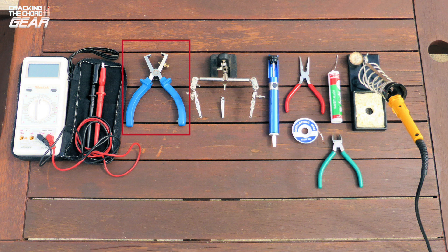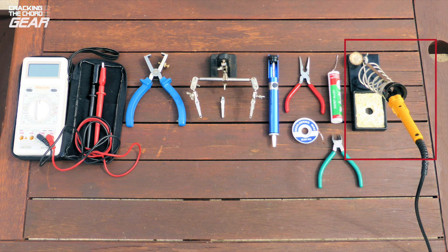Wire strippers — you will need to dress the leads to the sockets and switch. Helping hands — these are great for holding PCBs when doing soldering. Heat sink — vital when you are soldering heat sensitive components like diodes and transistors. De-solder pump — just in case you make a mistake. Needlenose pliers — to bend leads accurately to fit the board. Solder wick — again in case you make a mistake. Solder. Wire snippers for trimming component and wire leads to length. And a soldering iron — 25 watts with a narrow pointed bit is a good choice.